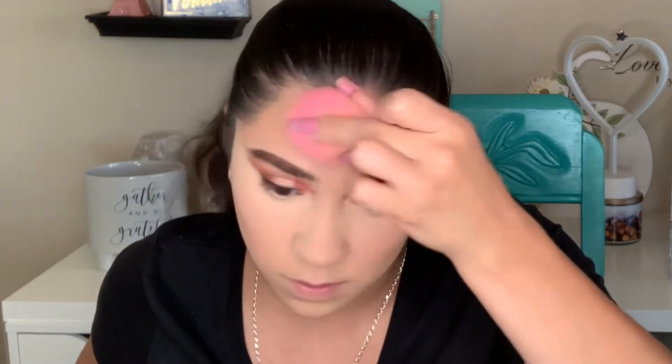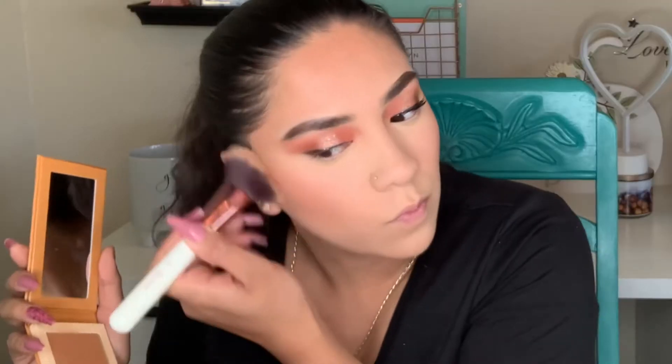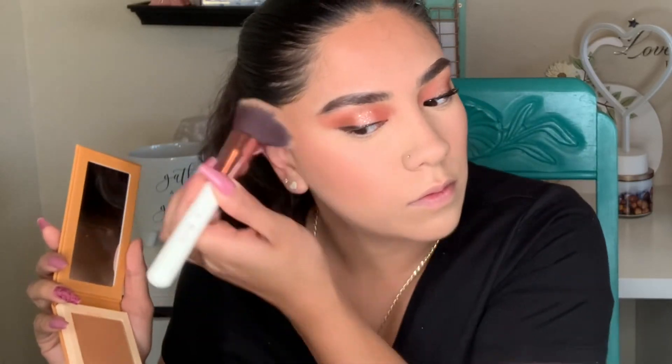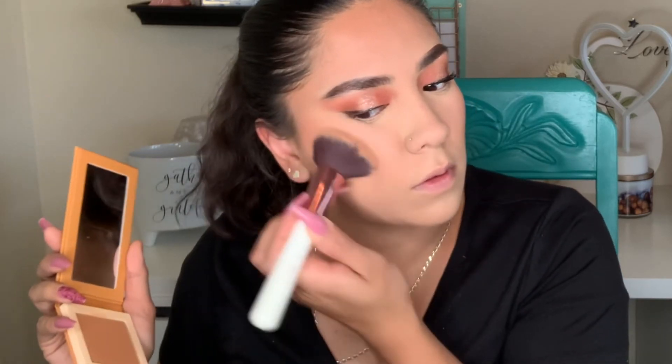I lost the clip showing the powder I'm using, but I'm using the Huda Beauty powder. It literally makes my face look flawlessly smooth like velvet, so I highly recommend it.